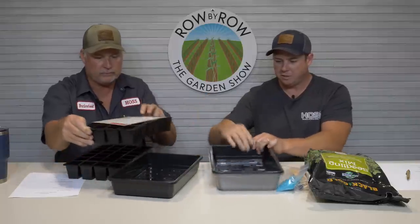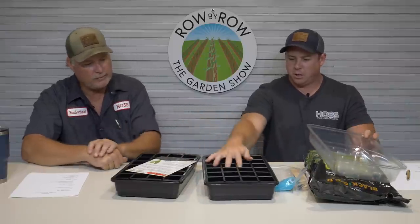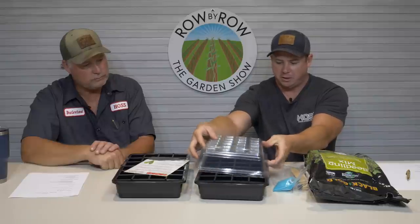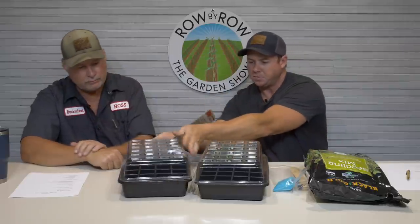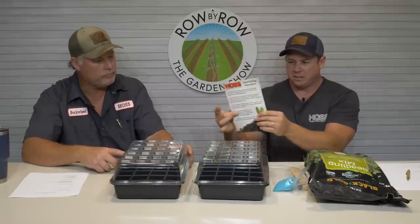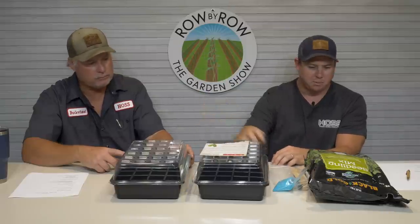So this is our 48-cell kit. There are two 24-cell trays, you get the bottom tray, and you get the dome to go with it — so you can do 48 plants in these. That's a good amount for any small-size garden. We've got nice instructions here on thick paper so you can keep up with that.